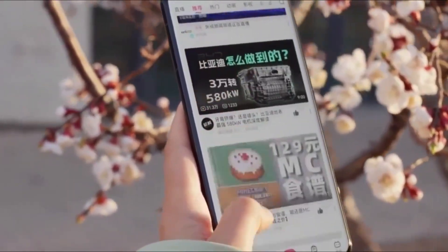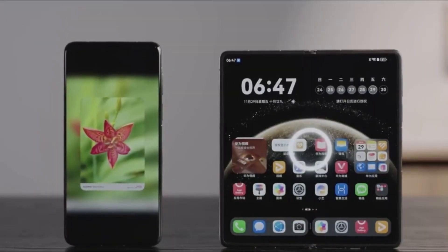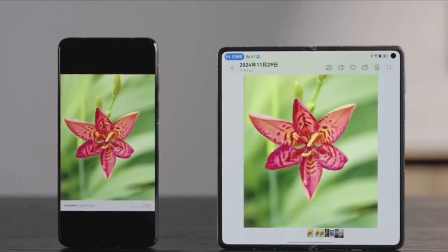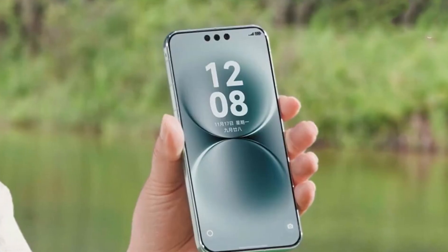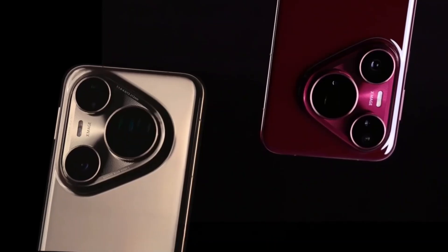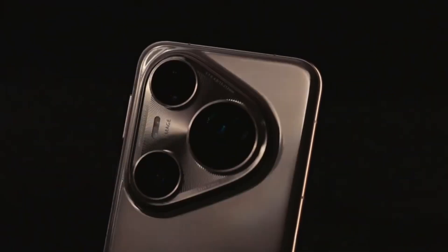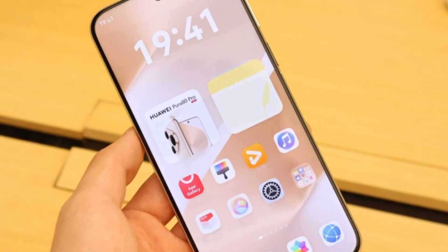This delay makes the dual-layer OLED upgrade for the Pura 90 Ultra even more exciting. The new flagship could finally introduce the stacked display setup, combining a flat panel with a more advanced illumination structure. The tech works by layering two light-emitting components on top of each other to create a unified display, resulting in higher brightness, a longer life cycle, and better energy efficiency.